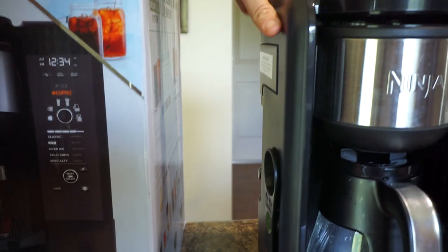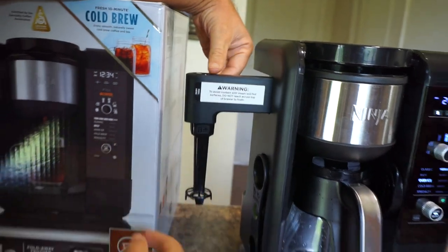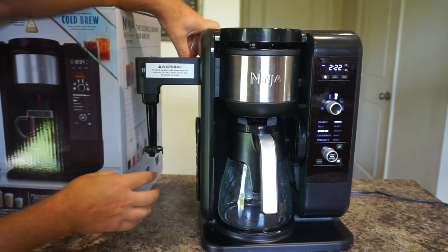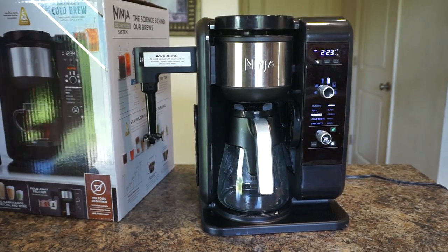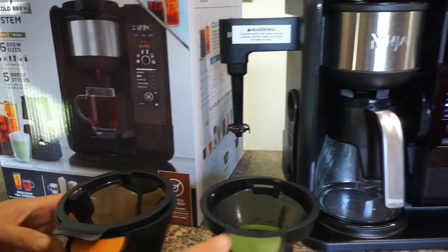It has a frother built in on the side here that comes out — you can just pull it out, put your cup in, and it will froth your milk to make a nice foam on top for your cappuccinos and all those specialty drinks, which is amazing.